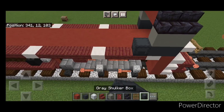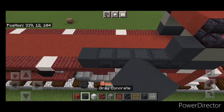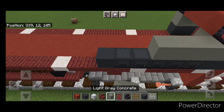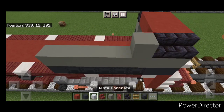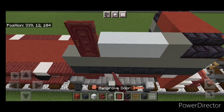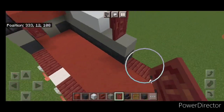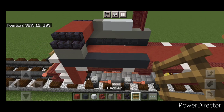On the bottom of this side behind this, do five gray shulker boxes and a gray concrete. Above it, a line of six light gray concrete. Then up here, one light gray, three white concrete. Then a door here, turn this way, and a door going that way. Then on the bottom of this side, do five gray concrete and put two letters here, one here. Then five light gray concrete above that, then a light gray on each end and three white concrete in the center.